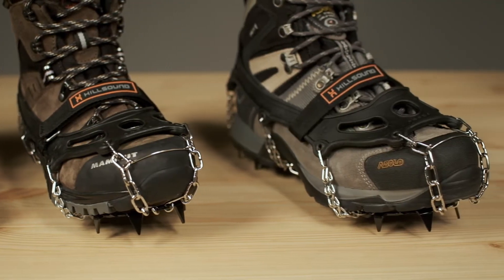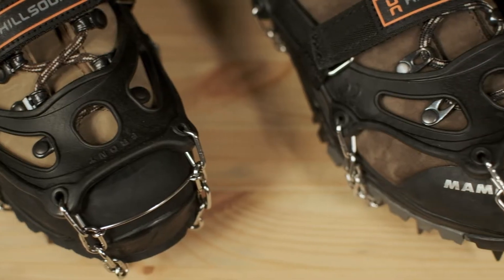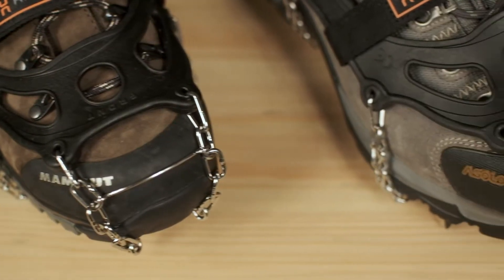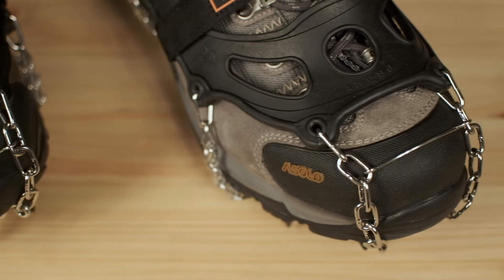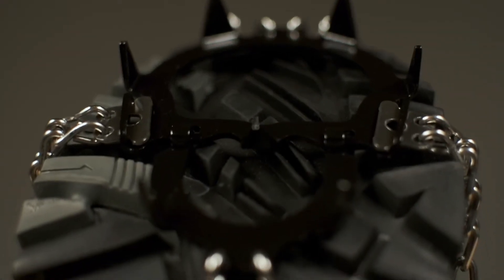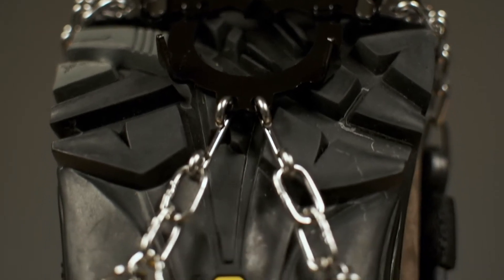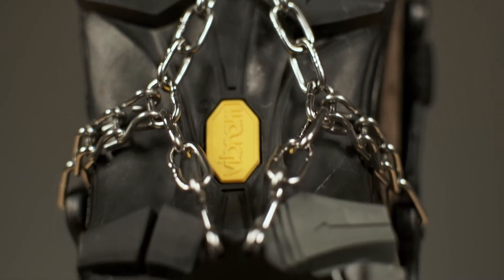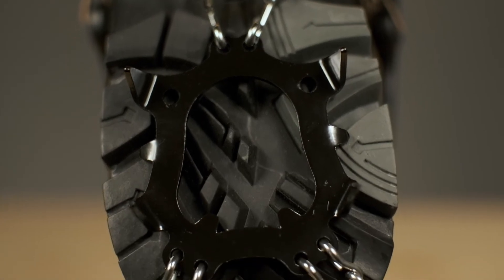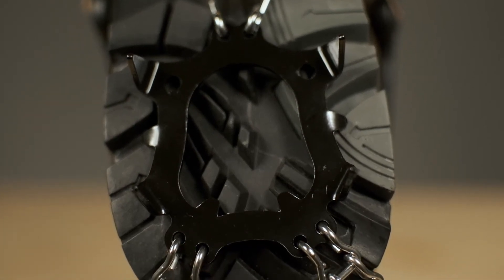With the Hillsound Trail Crampons, the hiking season never has to end. When steep trails are covered in snow and ice, the Trail Crampon's large spikes and unique plate system give you incredible traction and stability, letting you hit the trails all year round — whether you're an experienced hiker or a beginner looking to hit the trails this winter.